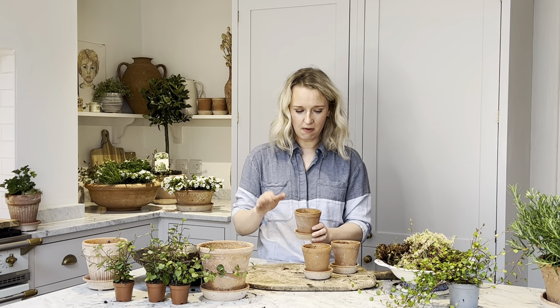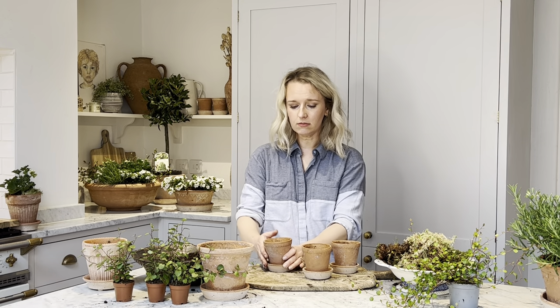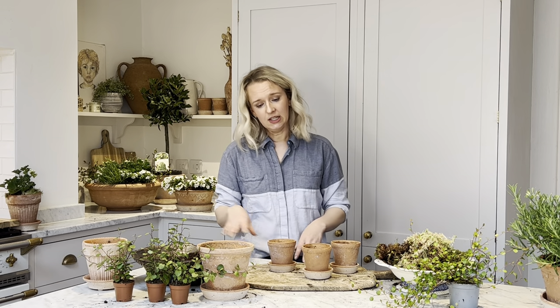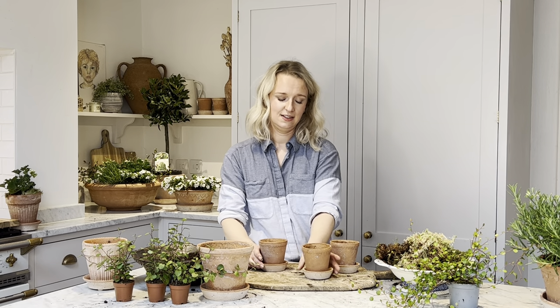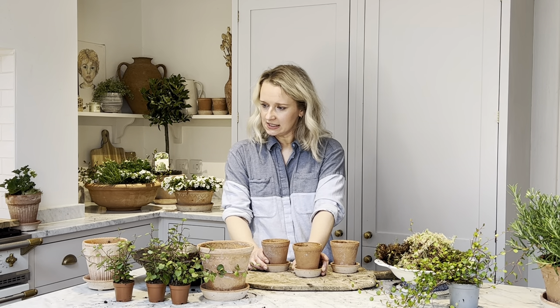These are my own so they're a bit muddy, but they are really lovely kits. I keep mine on my beam above my log burner and they look lovely even when they're not potted up. A lovely kit to have.